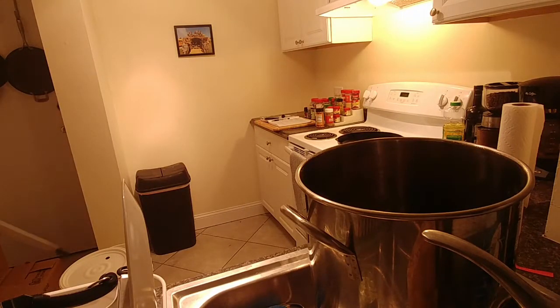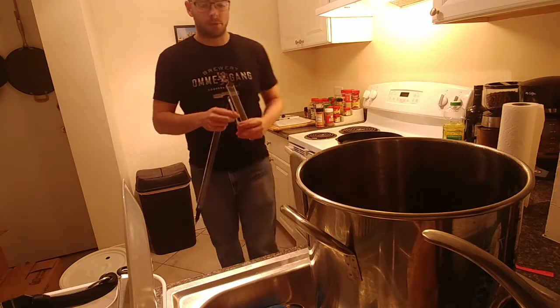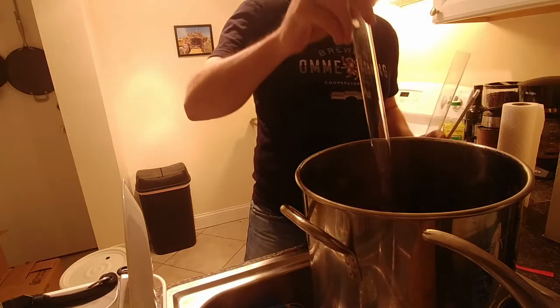Alright, everything's cooled down so I'm going to grab the gravity sample and then we're going to transfer this to the fermenter and pitch the yeast. I'm going to wait for a week.